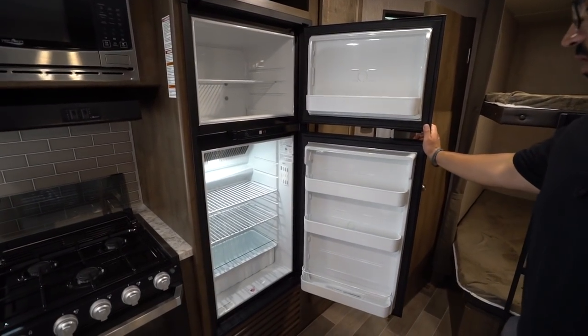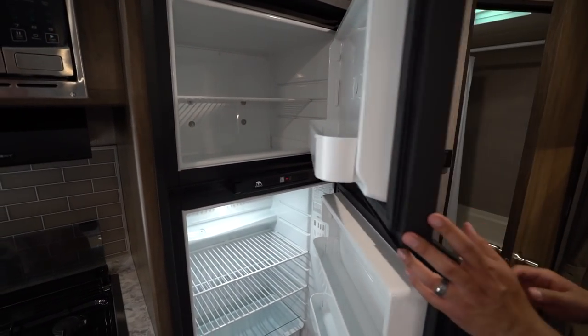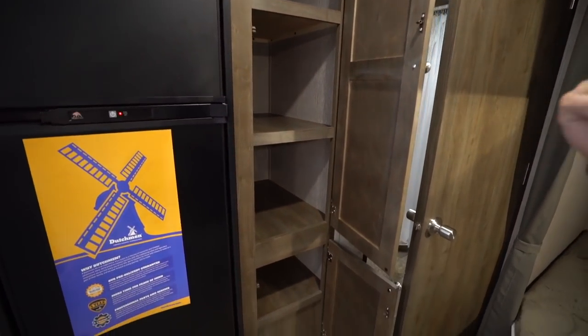Making our way down a little further, we'll open up the fridge-freezer combo. You have the Norcold — this one runs off both propane and electric and has automatic switchover.